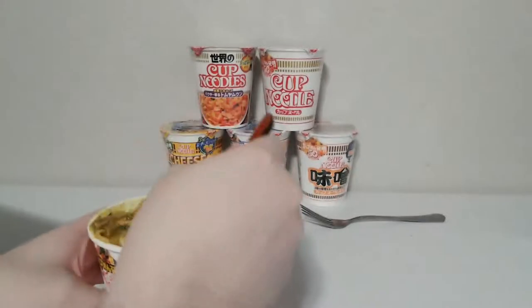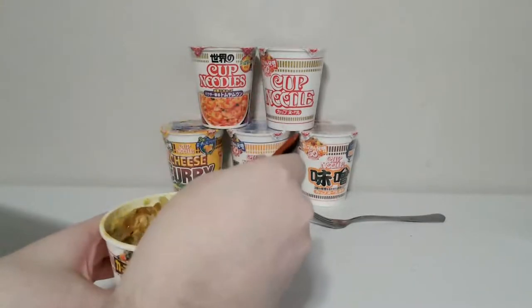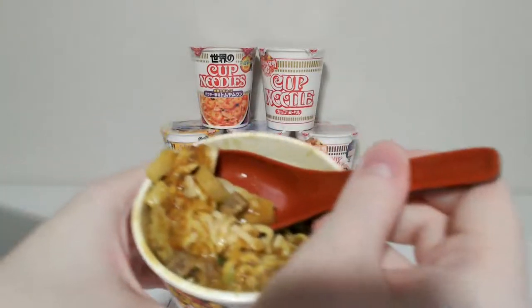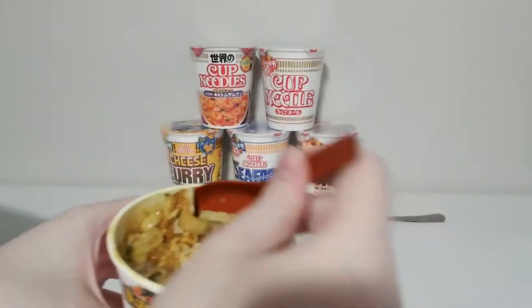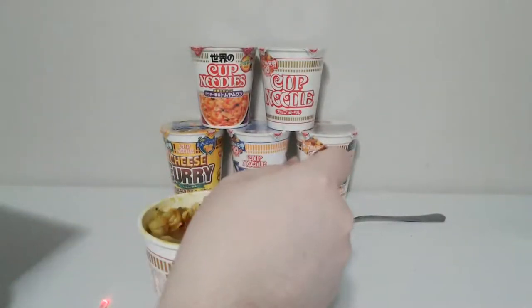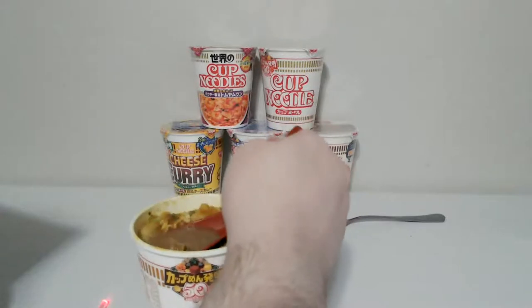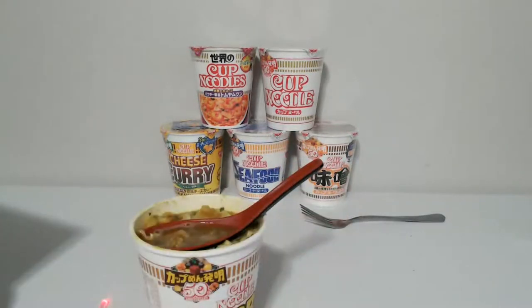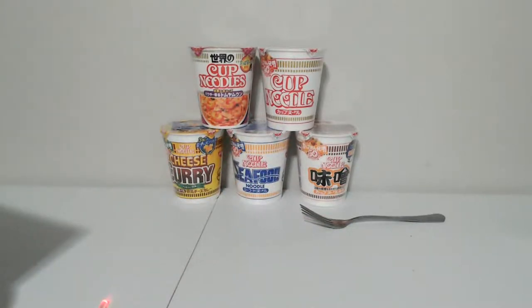I'm gonna change it up and kind of show the toppings a little. There's like these meats and these little crunchy deals — I don't really know what those are, but they're pretty good. It's a little bit different than regular ramen because it's curry-based of course. Let me try the soup.